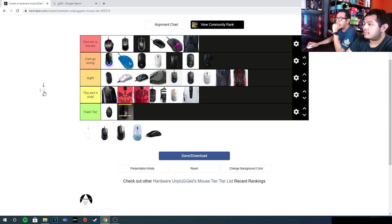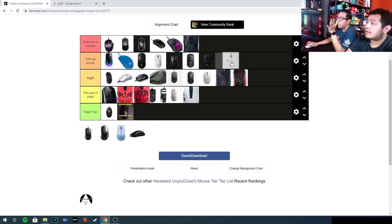The XM1 — can't go wrong. For claw or relaxed claw players you cannot go wrong with the XM1. It's $60 and comes with an extra pair of feet. I wouldn't even say give-me-your-monies because you get better value with the Roccat Burst Pro. We're speaking about the gen one XM1; we haven't tried the XM1R or other variants. But for claw players, it's definitely can't go wrong.